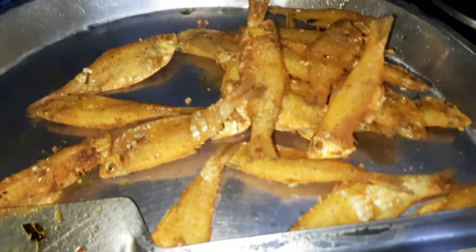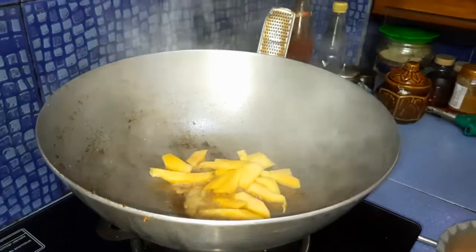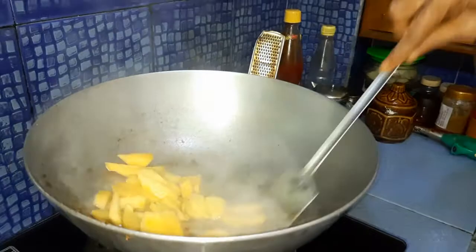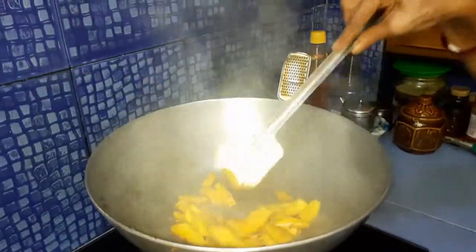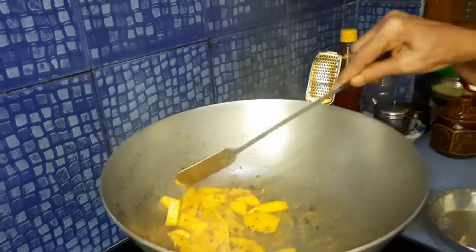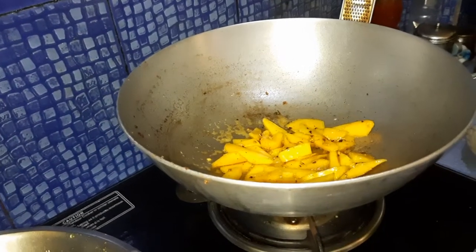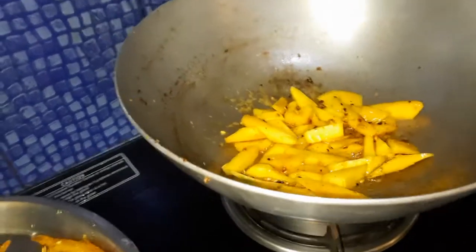We have fried all the morola fishes. Now, regarding the raw mango — this is not a ripe or sweet mango, but the color is yellow because in this season, proper raw mango is not available in the market. This one is actually sourced directly from a garden, so it is not sweet. We need to fry off all the raw mangoes well.